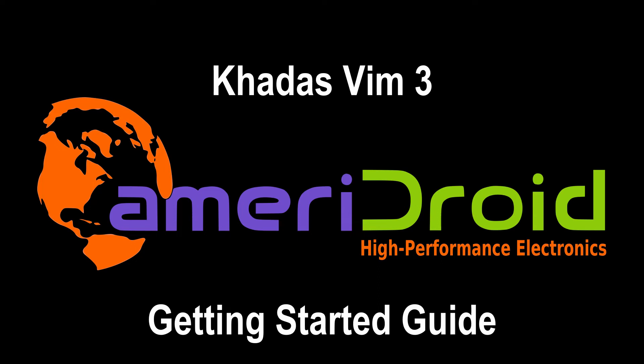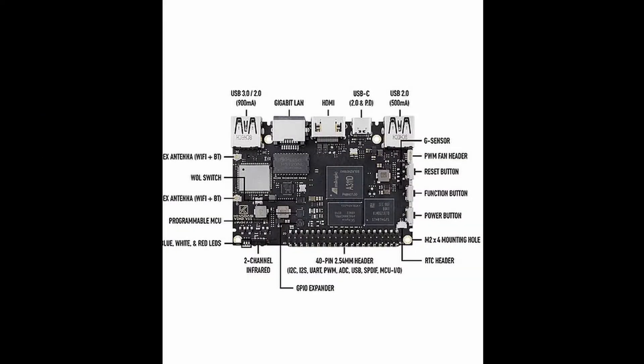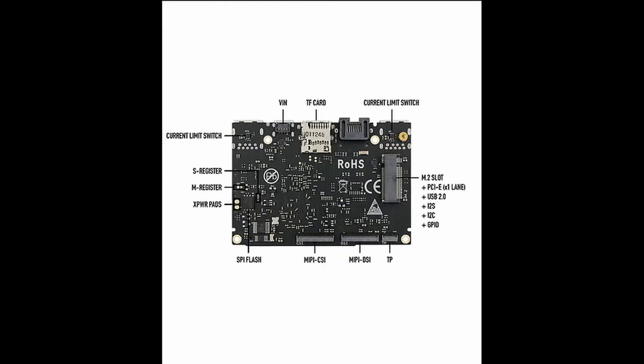Welcome everyone to the KDAS VIM3 Getting Started Guide. Getting right into things, here are some specs about the board. The KDAS VIM3 is the latest addition to the VIM series. It has an onboard 5.0 TOPS NPU for neural network applications, an M2 slot for NVMe SSD that can switch between PCIe and USB 2.0 via KDAS KBI commands, and a USB-C port with 5 to 20 volt USB power direct delivery input.